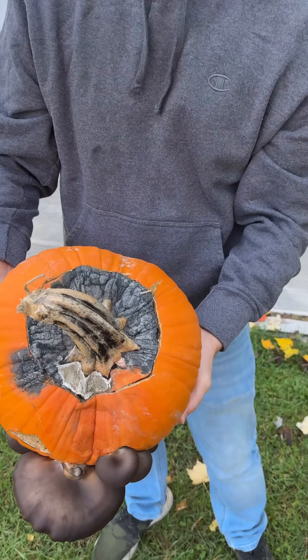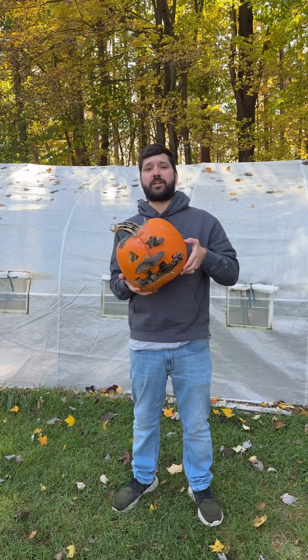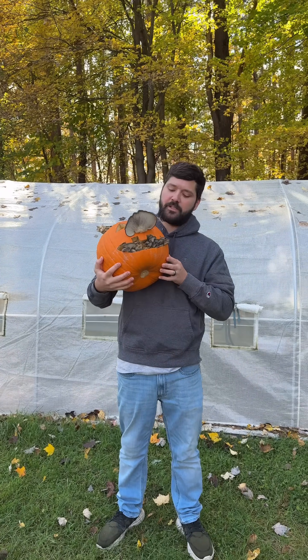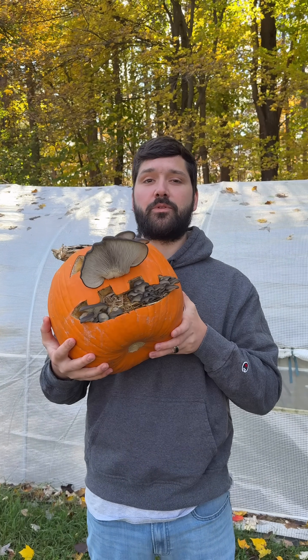That's a pretty gnarly looking top. I was pretty sure that this was not going to work because it looked contaminated, but mushrooms never cease to surprise me — they always pull through.